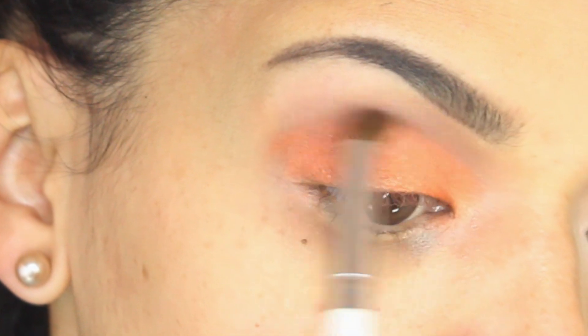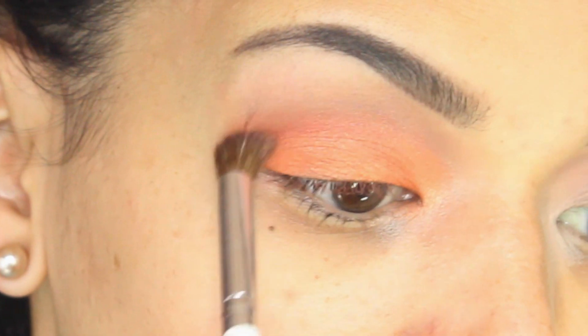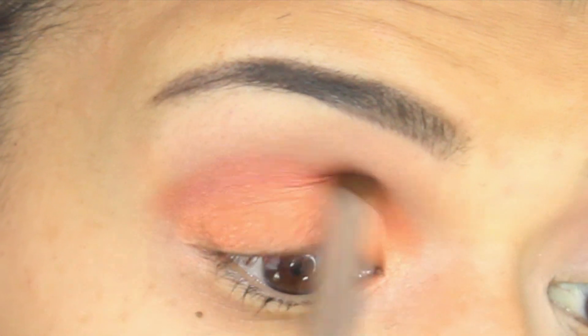Then I'm gonna take my favorite color from the palette, which is Aphrodite — I'm hoping I'm saying that right — and I'm gonna apply it to my crease area.